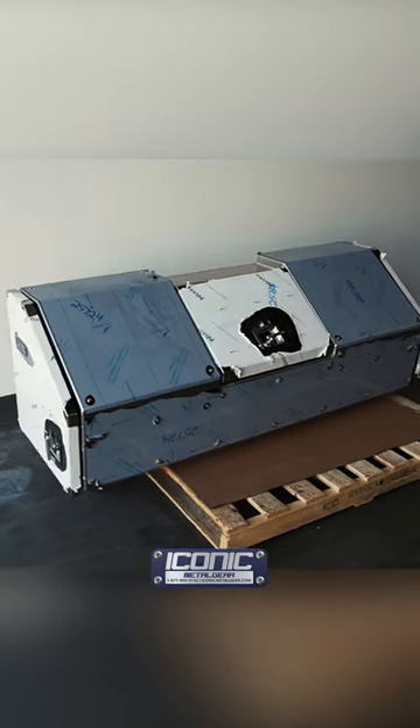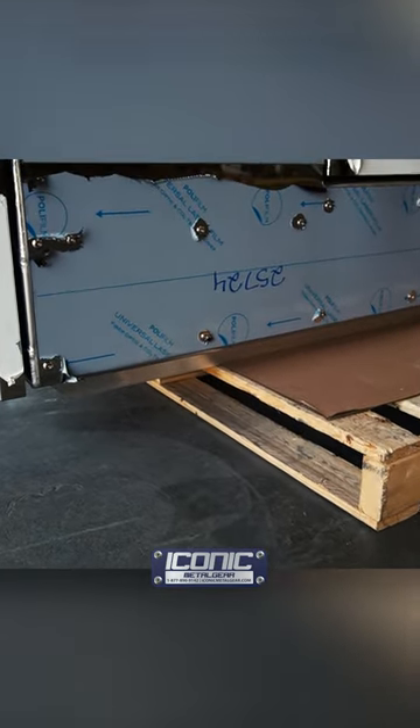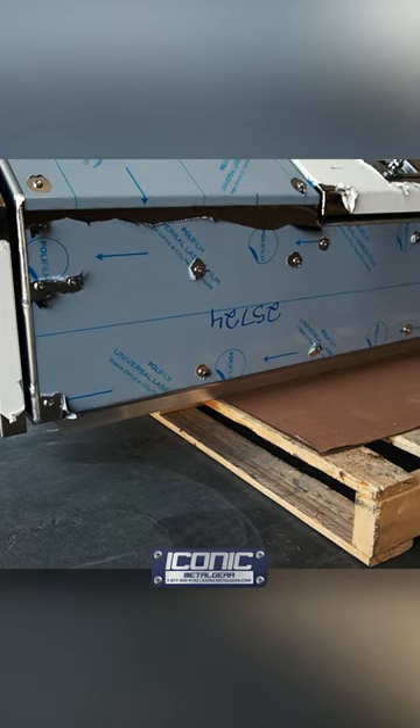We also have mounting angles underneath that are welded to the box solid to support it, and then there are some angles that we ship with it so you can bolt it to your frame for easy installation.